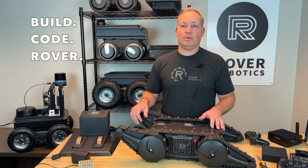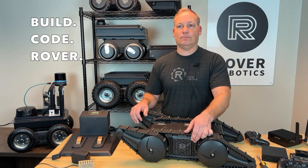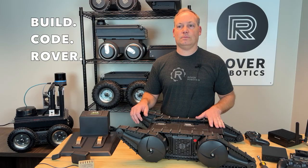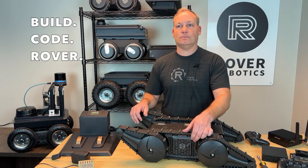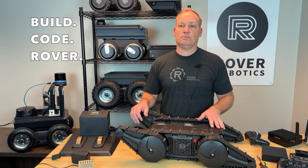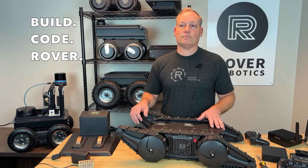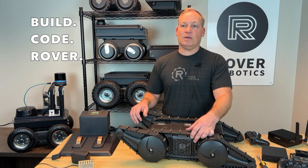The red power button can be located opposite the battery compartment. Holding the power button down for 3 seconds will power off the robot. Holding the button down for more than 6 seconds will power cycle the robot.